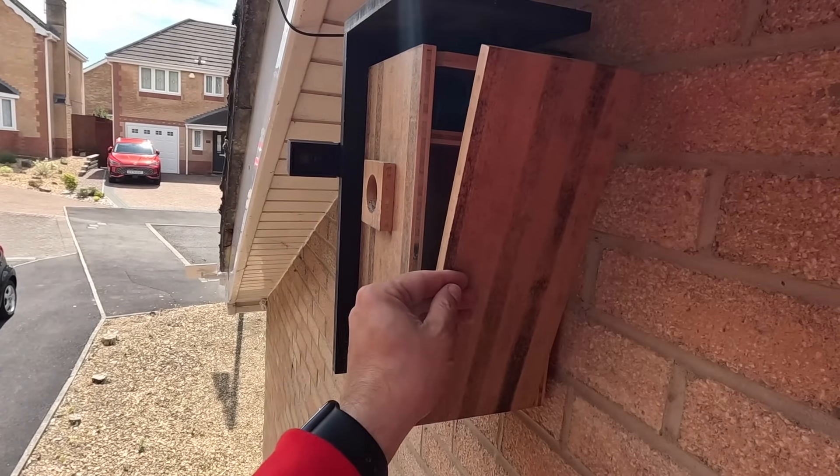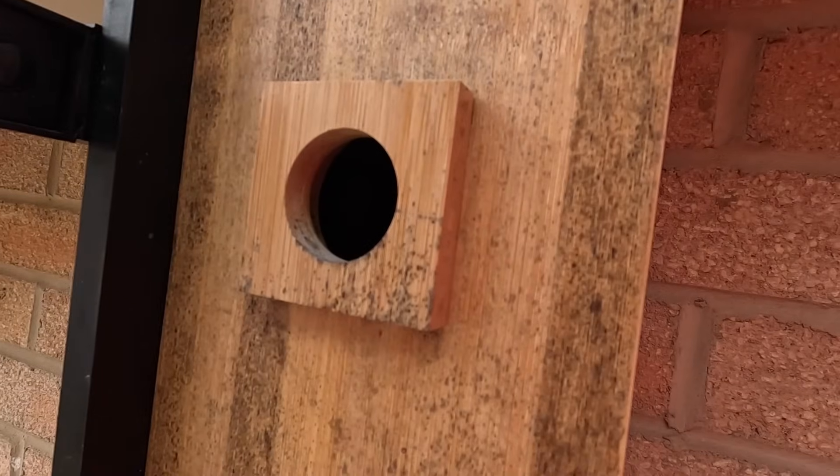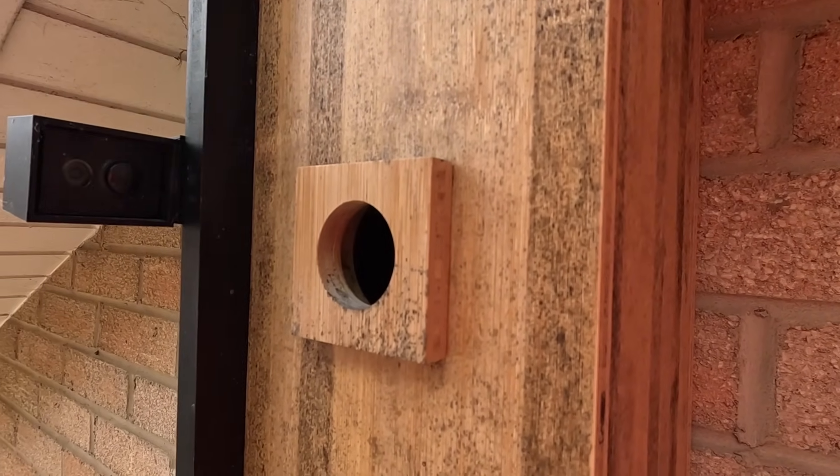I have read online that a few people on Facebook groups have had connectivity issues, but I suspect that's because they're trying to get a Wi-Fi connection to a router on the other side of their house and it's probably struggling a bit. I think I'm going to take this down at some point and give it a good clean so it's ready for the next season, and possibly even replace this entrance piece with a smaller one. I'll seek some advice from other bird lovers.